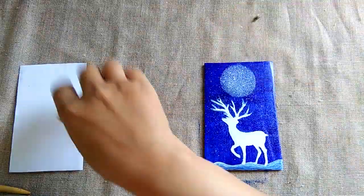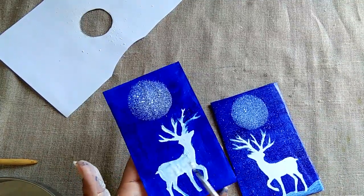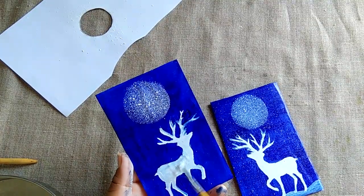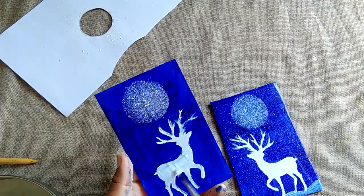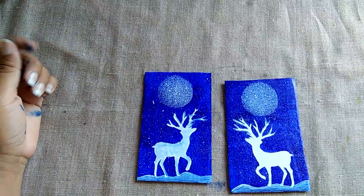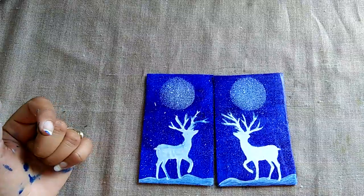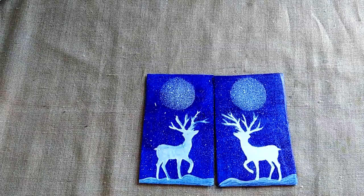Same process again. Now class, we will spray it carefully. Like this class.